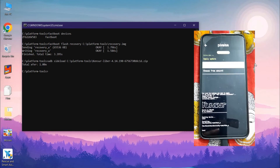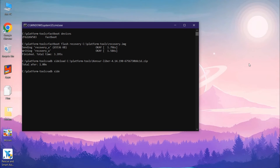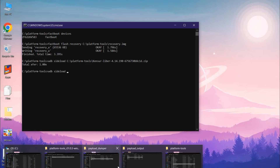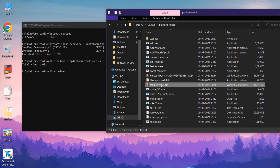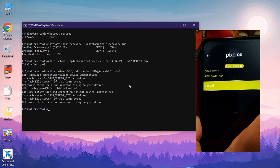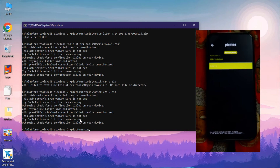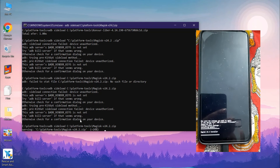Now let's flash the Magisk zip to root the Moto One Fusion Plus. Type the command 'adb sideload' and drag and drop the Magisk file into the command prompt, then click Enter. If you get an error, it is because after flashing the kernel the recovery went back to the previous menu — press the power button again to go to the ADB sideload menu, retype the command, and click Enter.